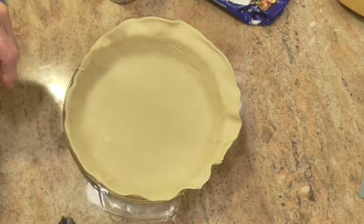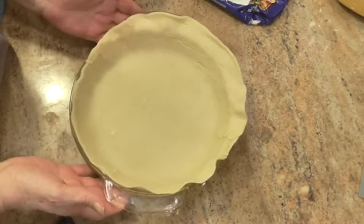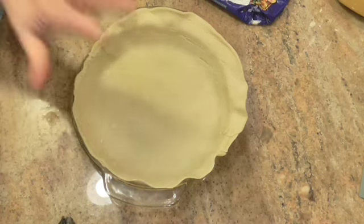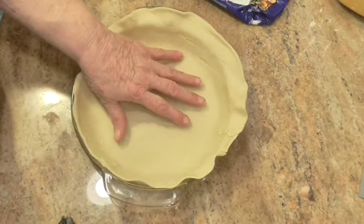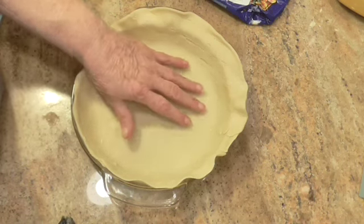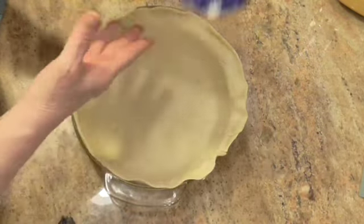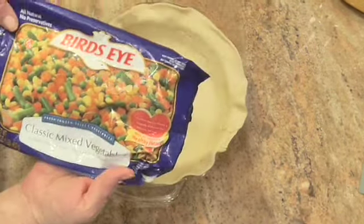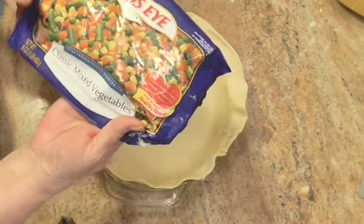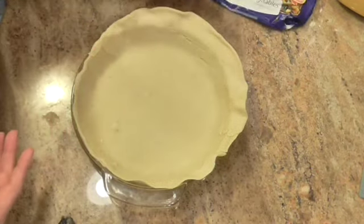Today we're going to make an easy and quick chicken pot pie. This is a nine-inch pie plate. This is a pre-bought pie dough and I put it down in there and fixed it. Also going in here is a 16-ounce bag of frozen mixed vegetables — I let them thaw out.